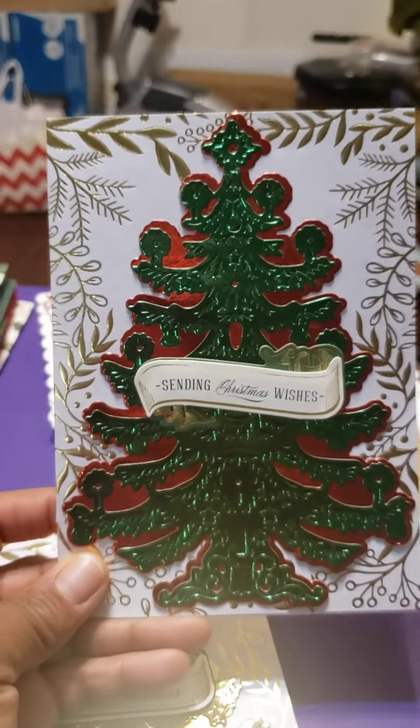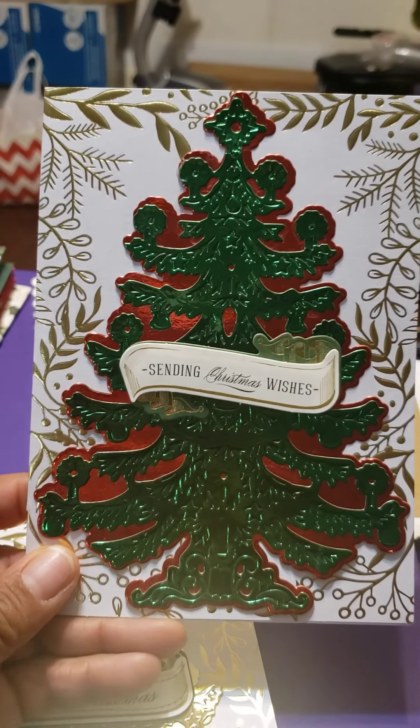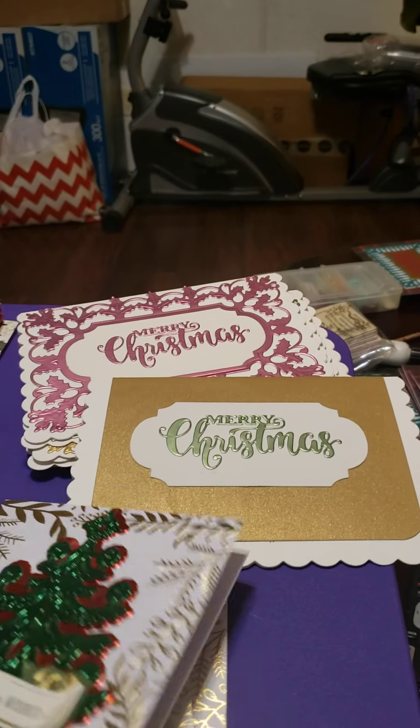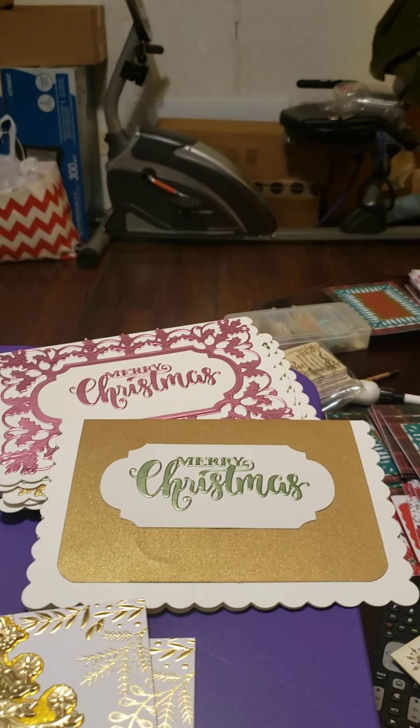Here are a few more. Now the base of this card is a Recollections from Michaels. And then some of them, again, I typed on the inside and some of them I stamped.